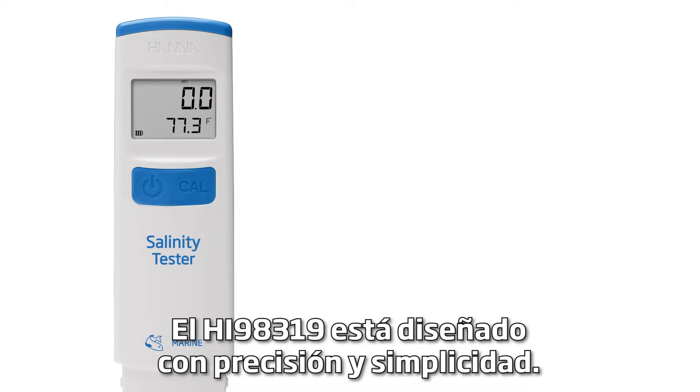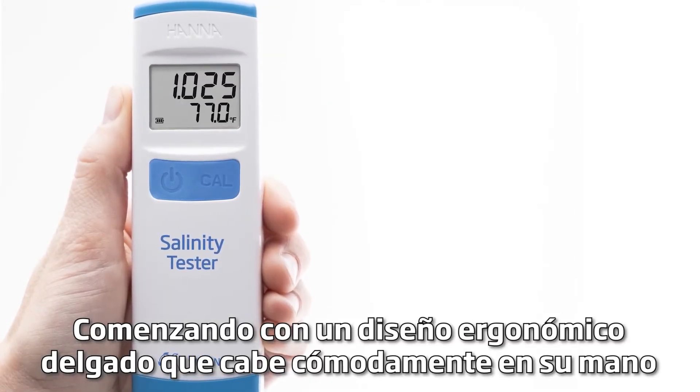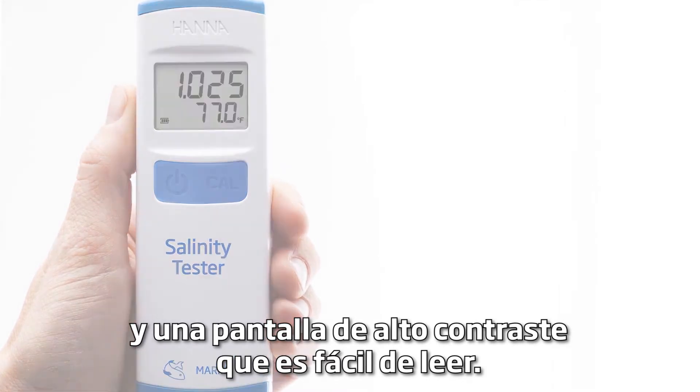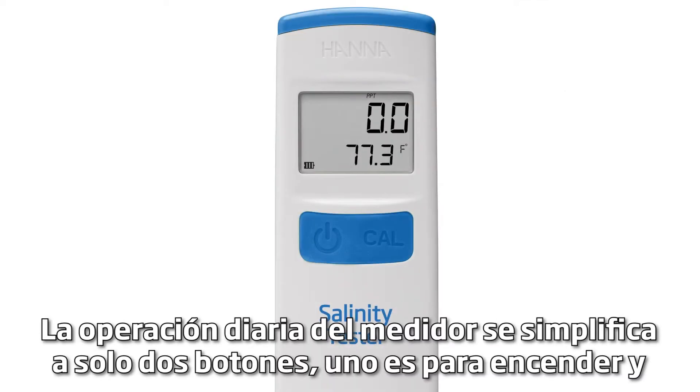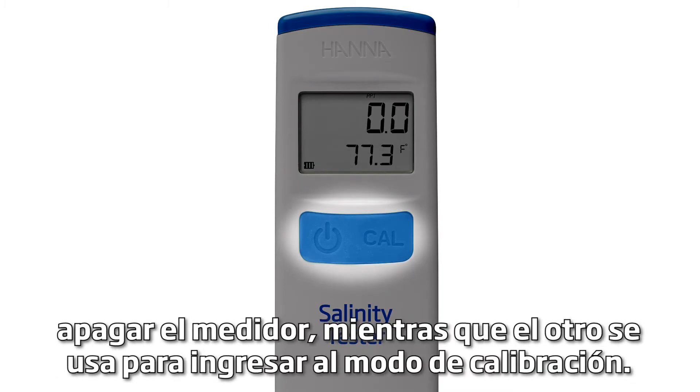The HI-98319 is designed with accuracy and simplicity in mind, starting with a slim ergonomic design that fits comfortably in your hand and a high contrast display that is easy to read. The daily operation of the meter is simplified to just two buttons: one for turning the meter on and off, and the other for entering the calibration mode.